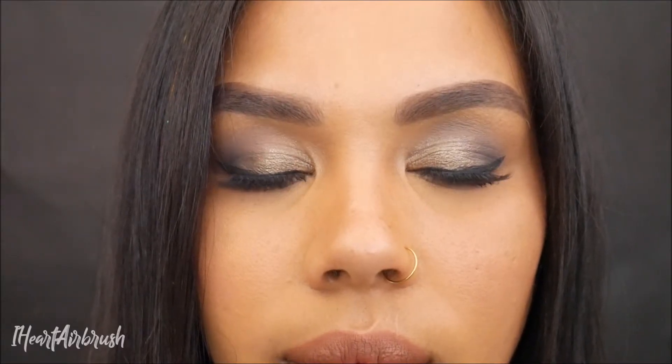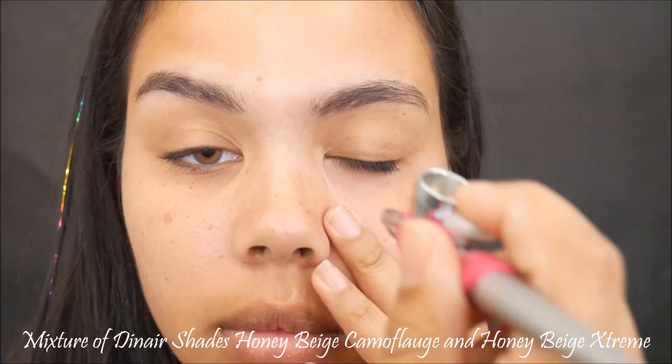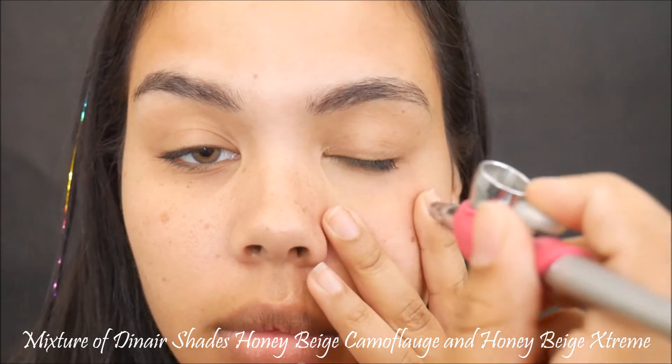Hello and welcome back to my channel — if you're new, welcome! Guess what, it's my birthday. Well, not exactly, it was on the 19th, but I still wanted to throw in a quick tutorial on the birthday look that I rocked this year, so if you're interested in learning how to get this look, keep on watching.